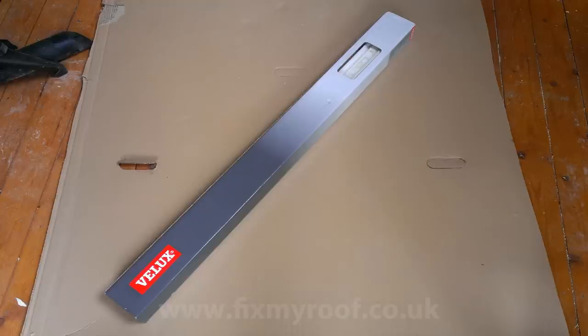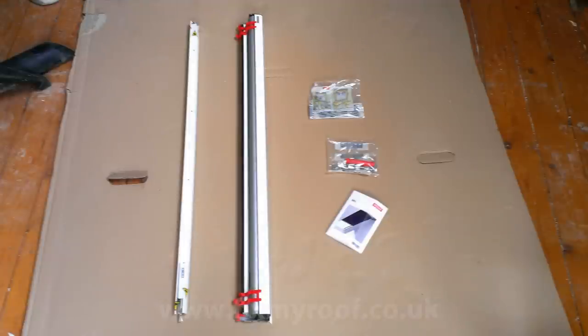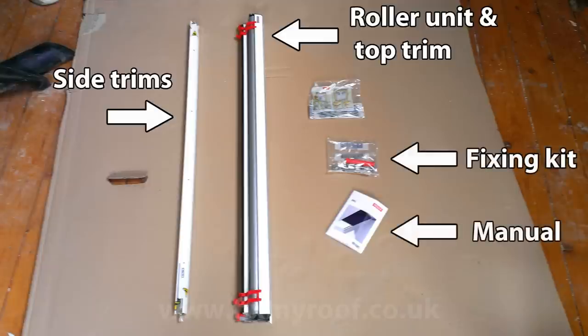Your new Velux blind will look something like this in its box. Inside the box you will find the following components: two side runner trims, normally silver or white — the choice is yours when you order the blind initially. The roller blind and incorporated top trim. A fixing kit, complete with screws and a screwdriver, which is a nice touch. And an instruction manual.